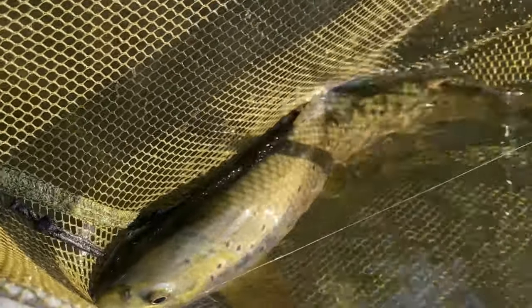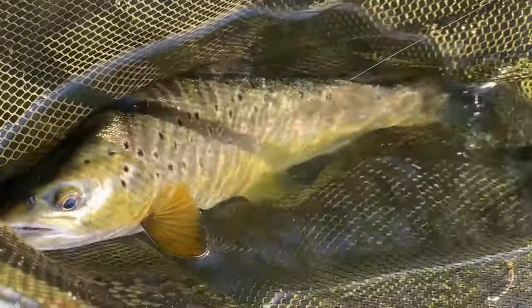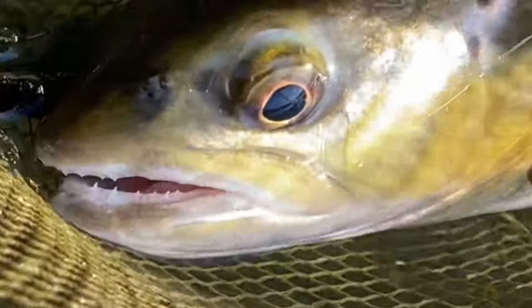I cannot believe how hard I had to work for that fish, but that's what makes it so rewarding. Let's get it unhooked and get it back. What a beautiful fish.